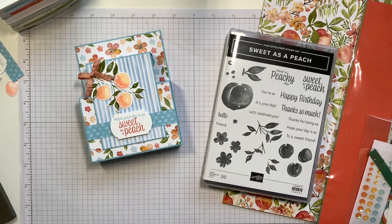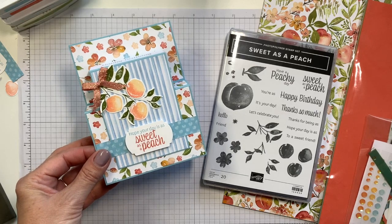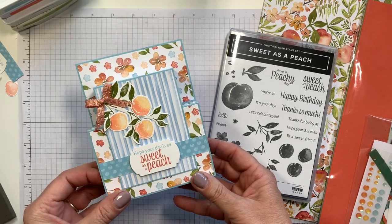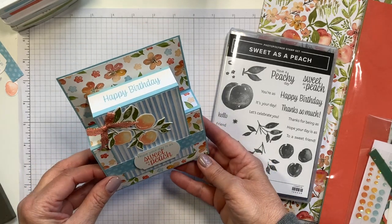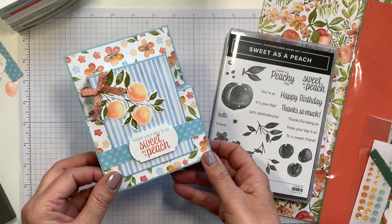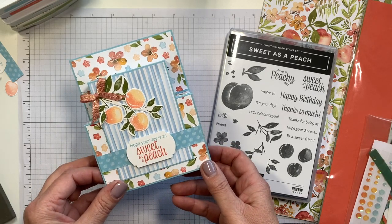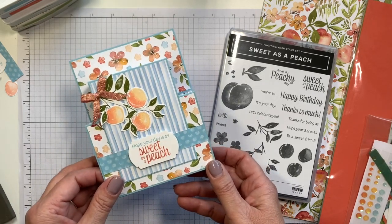Hi friends, Tami Beard with Stampin' Savvy. Thanks so much for joining me today. Today I want to show you how to make this adorable pop-up card right here. So fun and three-dimensional. It is easy to make. I'm going to show you a couple of tricks that are guaranteed to work every time and you are going to love making this.